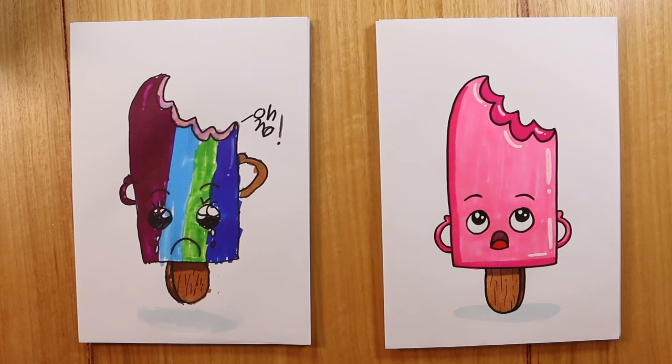And what have you done with yours? I put raspberry flavour, a blueberry, mint, and blackberry, and on the inside it is strawberry. Wow, so it's kind of like a rainbow flavoured popsicle! Yeah, that's really cool. Awesome!